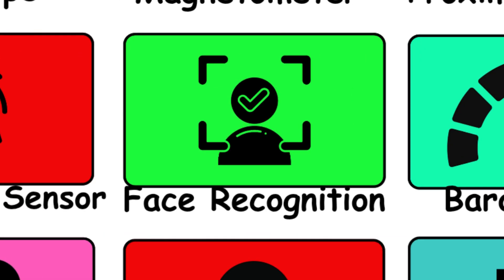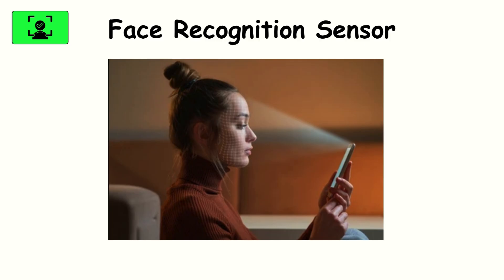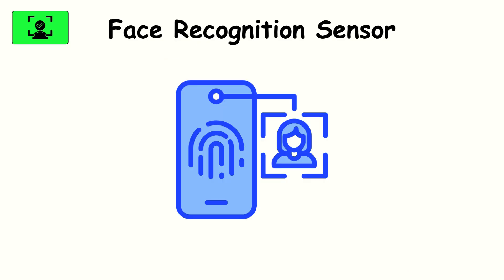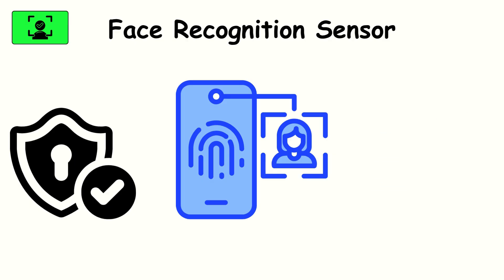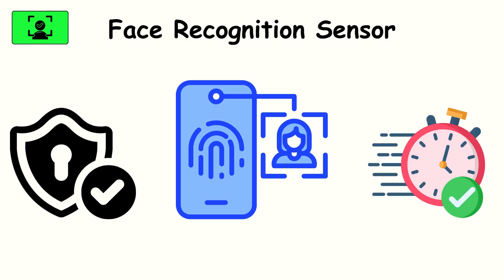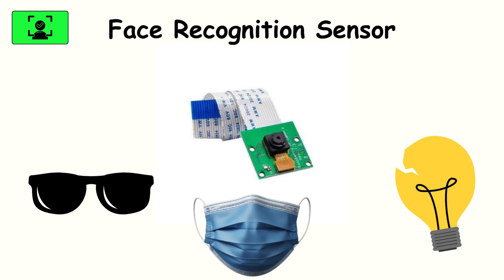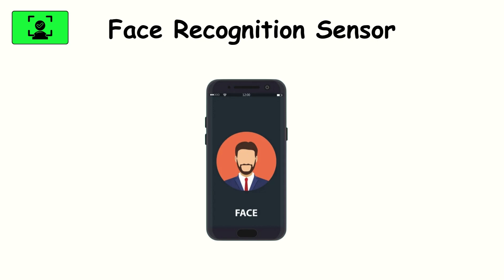Face recognition sensor. Face unlock feels futuristic. Using infrared sensors and sometimes dot projectors, it maps the contours of your face in 3D. It's how your phone can unlock the moment you glance at it — secure, quick, and seamless when it works right. But it has its flaws: poor lighting, sunglasses, or even masks can trip it up. Still, it's one of the most natural ways we interact with our phones.